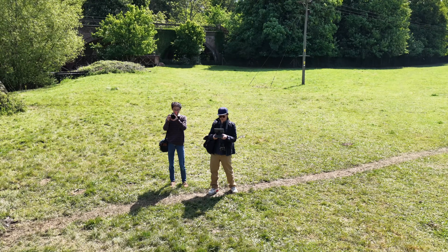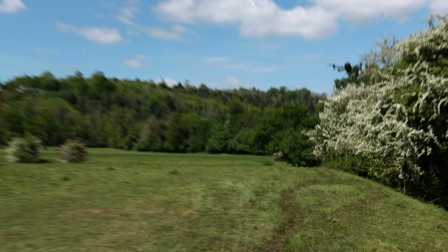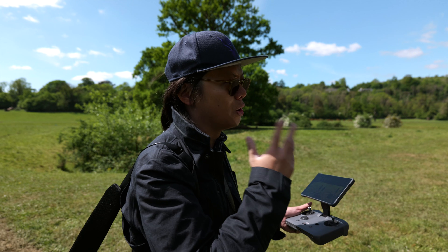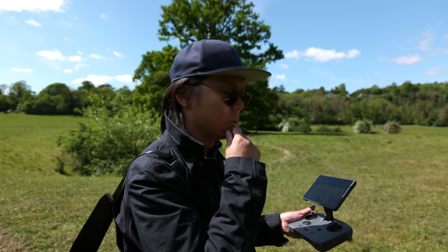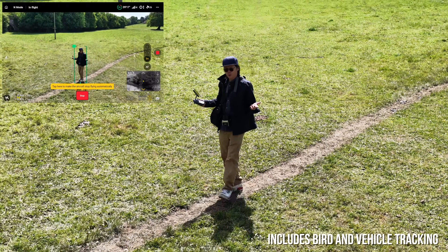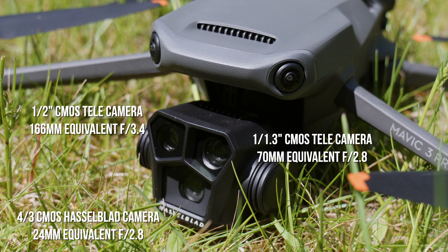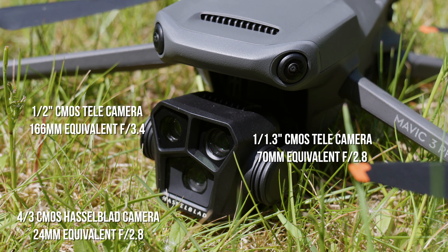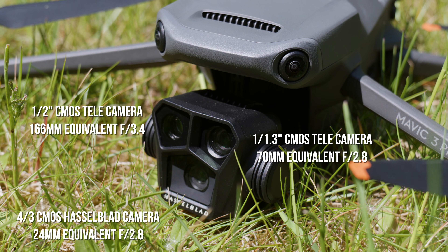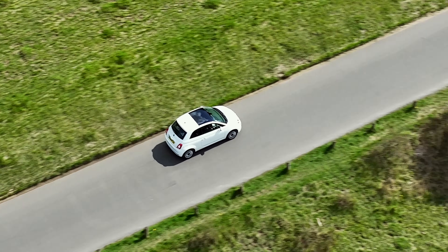It's also got bird detection. You'd best have it on the tele lens because you don't really want to scare them or potentially harm them. And here we are exploring cowpat fields of Britain. The Mavic 3 Pro offered up three different focal lengths from three different sensors, giving you equivalents of 24, 70 and 166mm, so you could get closer to subjects you physically couldn't get close to.